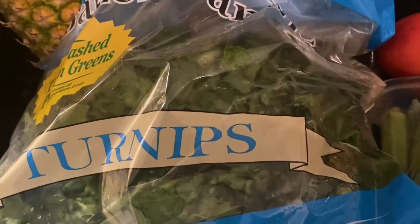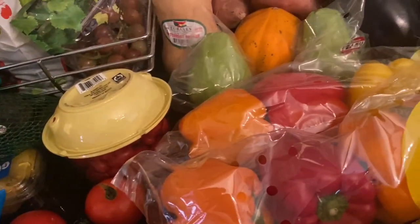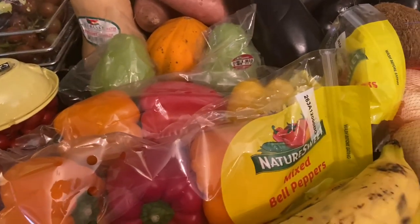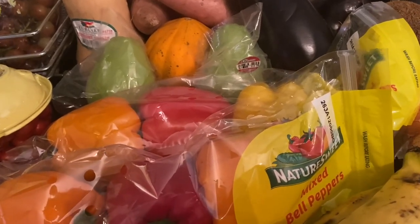So this dish here is called... we're going to put some turnips in there. We call this dish chop up, because you have to chop everything together, season it, and sauté it. And I'll take you along the process as I go. Ok family, stay tuned.